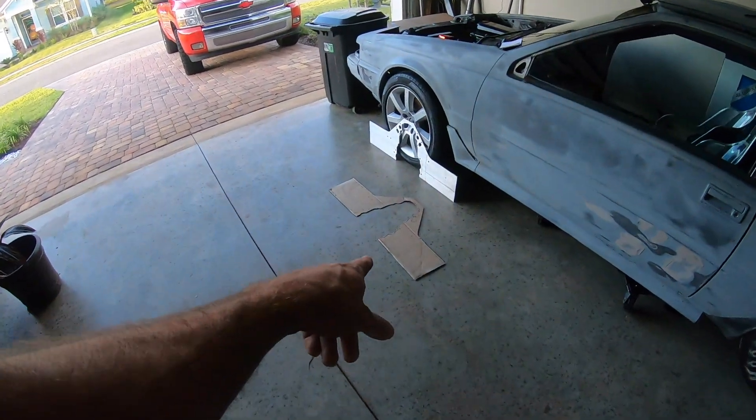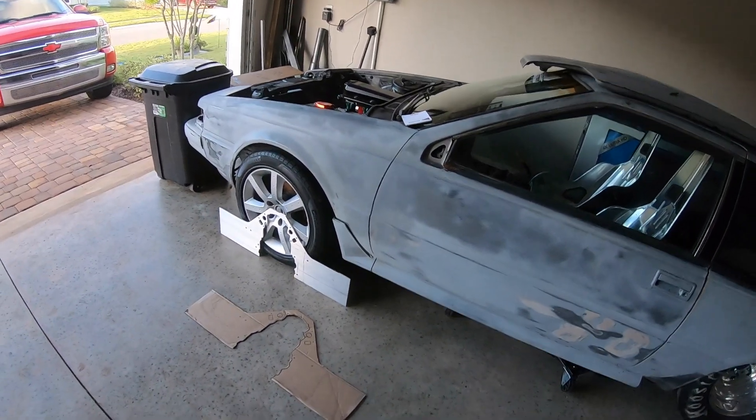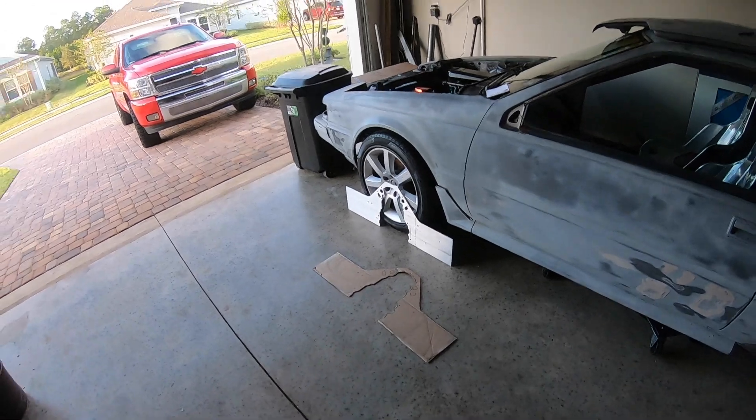I'm about to start — I'm going to flip my headers around, do them facing or swooped up, facing forward still, and see what all I need to trim or cut. And then I'm going to start using the cardboard to start cutting and trimming and everything. And then we'll go from there. So I'm going to set it up and do a time lapse type deal.